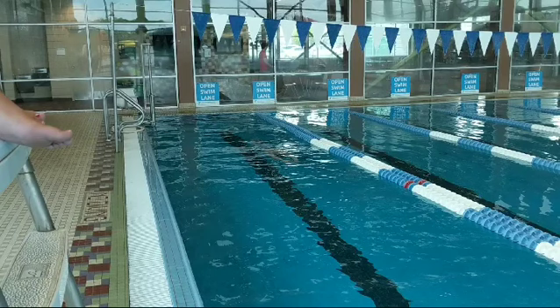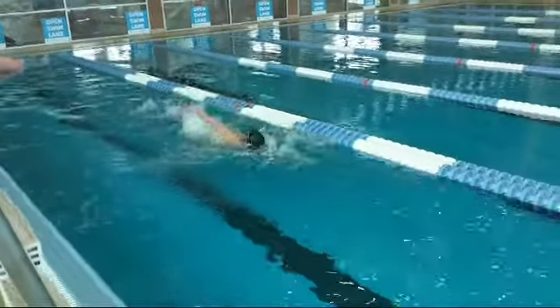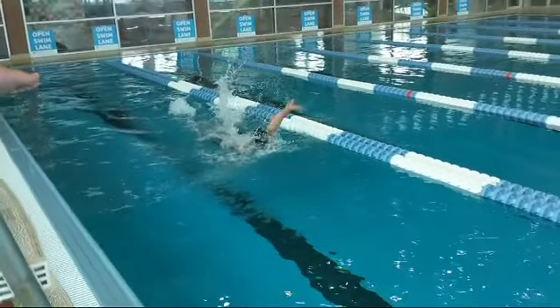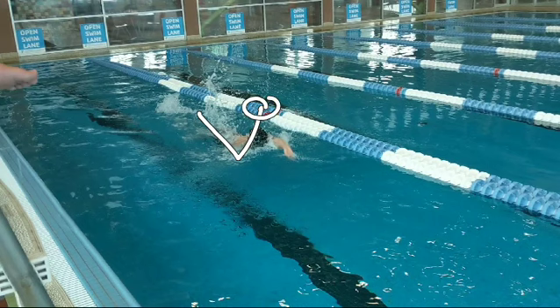The other advanced backstroke drill I like to use sometimes is a spinner drill, and I think it's pretty common. I honestly didn't do a great job of it, because usually the way you're supposed to do it is you almost sit up kind of like that, up in the water.